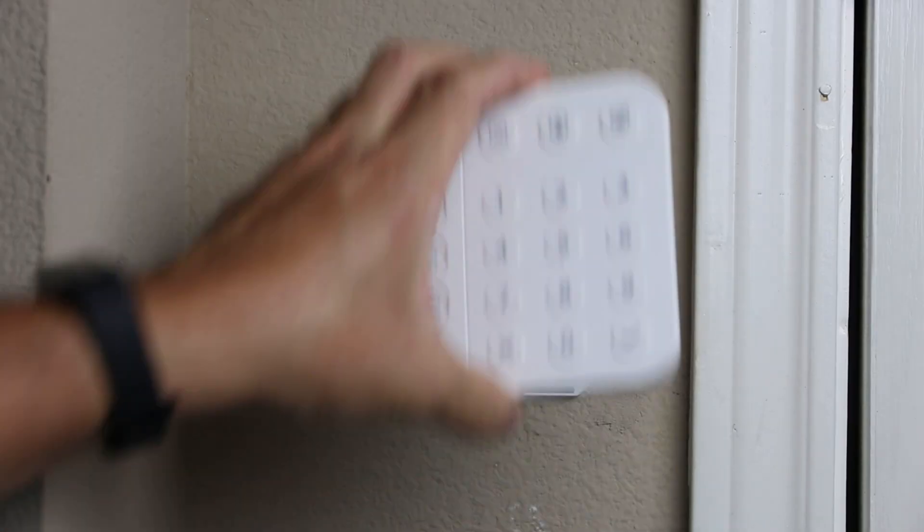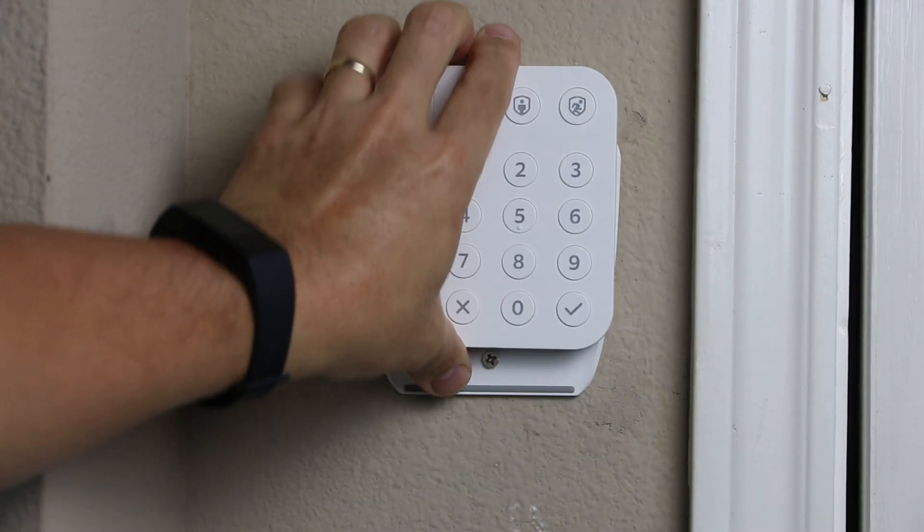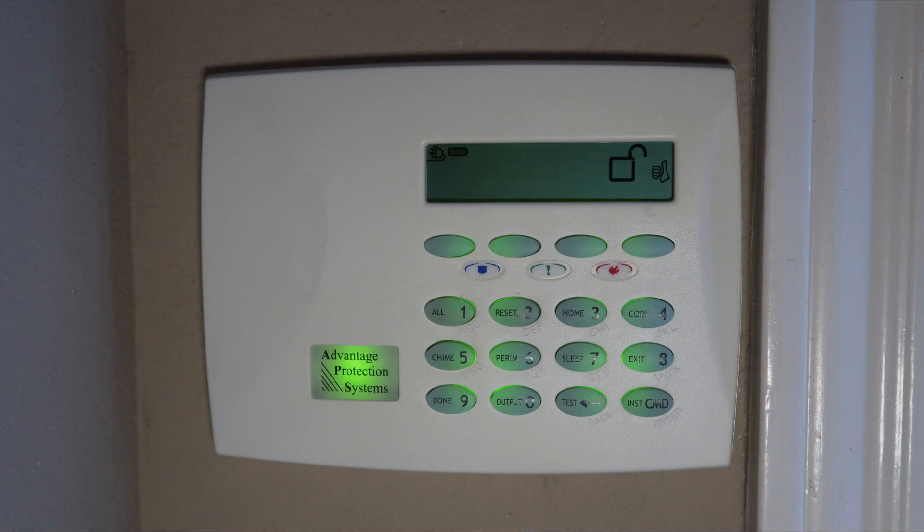Hello guys, Lifehackster here. I received an email recently from a viewer suggesting for me to hardwire my Ring Alarm's keypad, as he saw me install it where my old wired alarm keypad used to be.